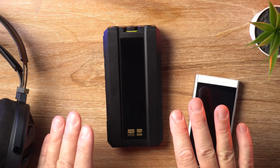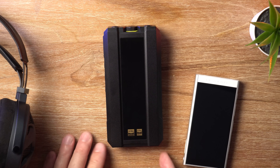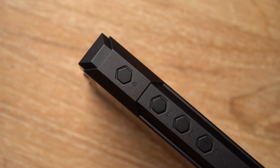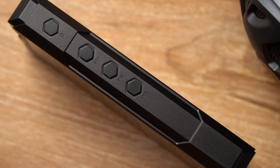It also has very lovely staging — excellent soundstage depth and very precise imaging as well. That of course depends somewhat on your transducers or your headphones, IEMs, etc.